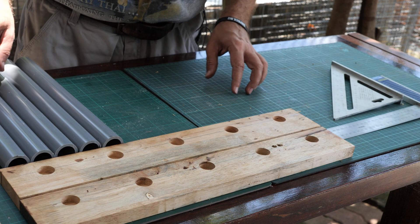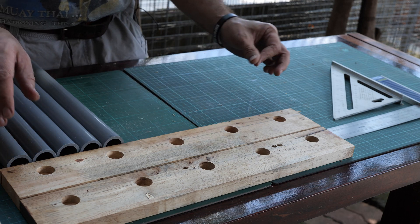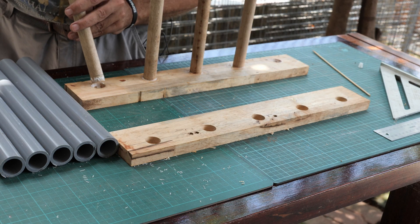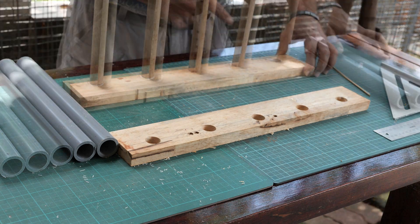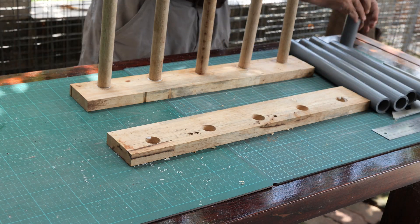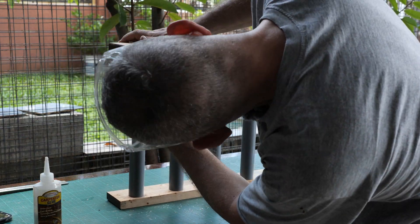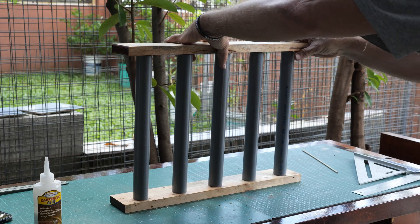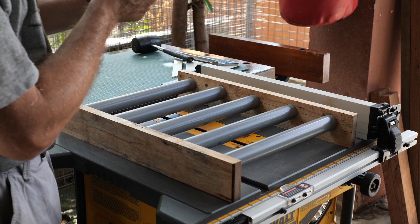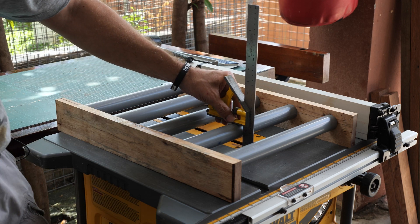We have the shafts and we have the rollers made from PVC pipes. Now it's time to assemble it. Let's do the dry fit. I fixed the height on the combination square to 62 mm, so now I can measure whether our calculations were correct.